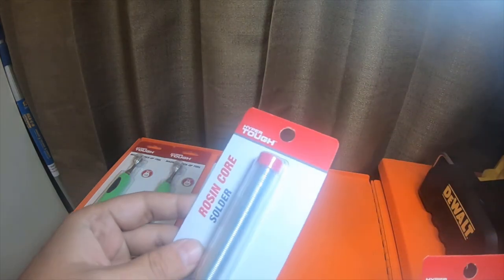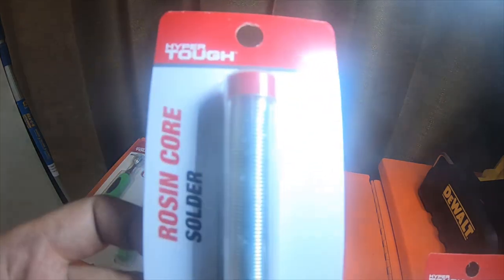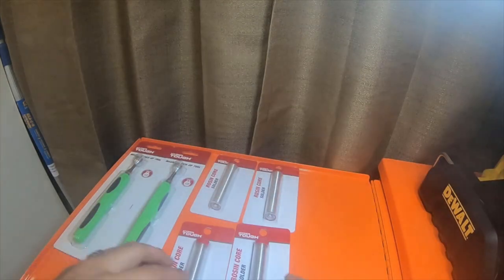I picked up these — they were $1.97 a piece. They're rosin core solders made by Hyper Tough, coiled in a little tube. I picked up four of them.